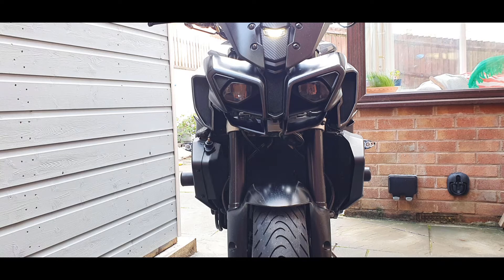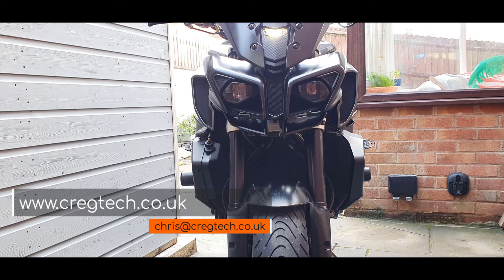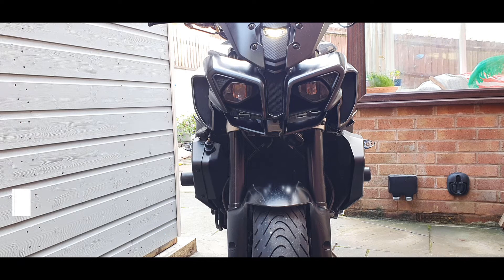The DRL halo effect will be much more prominent and effective at night. But that is it gents - thanks for your time. Any questions, get in touch at www.craigtech.co.uk or email me direct at chris@craigtech.co.uk. Until next time.